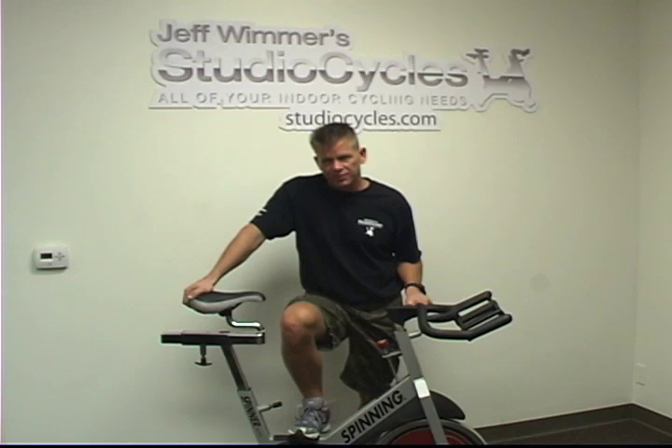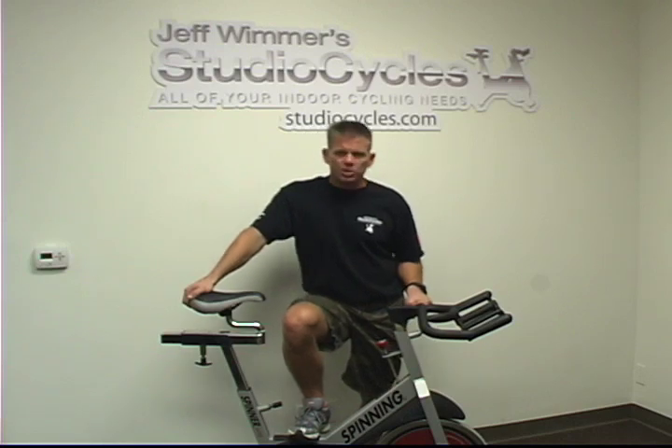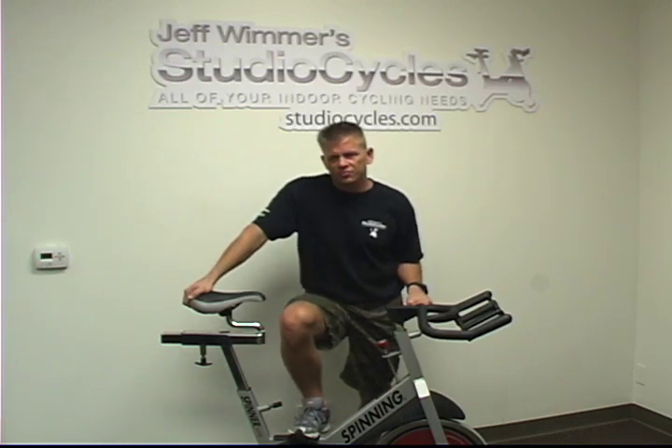If there's a lot of rust on the bike, that's a bad indicator that the bike probably wasn't taken very good care of. For more helpful Bike Buyer's Guide videos, check us out at StudioCycles.com.